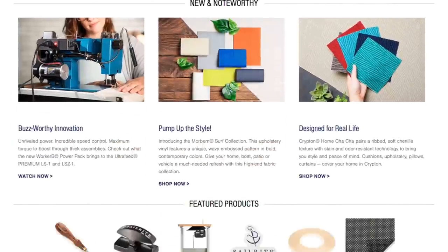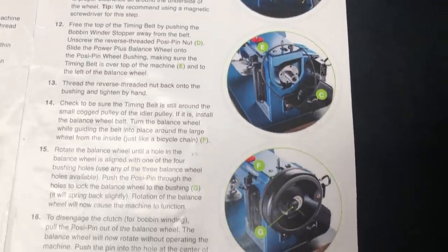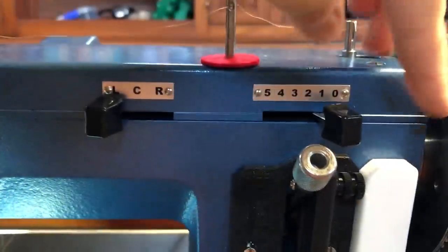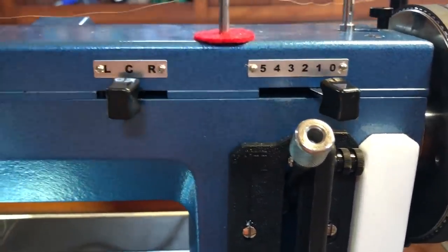Sailrite is a great company to deal with — easy to order parts, very comprehensive website, catalogs, and lots of how-to videos. Very easy to order online and parts arrive quickly. It produces beautiful neat stitches — I've used other machines where stitches are all over the place, so this is lovely. It also comes with a very strong magnetic guide that you can put wherever you like for a straight edge. The needle position and stitch width controls are simple sliders.